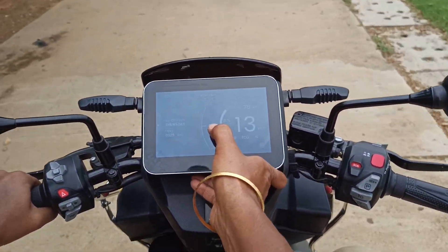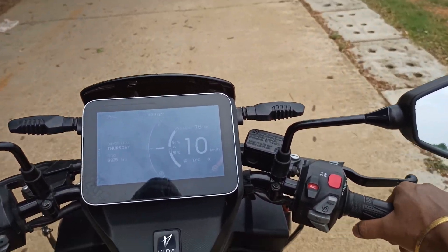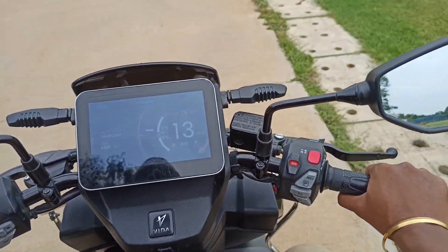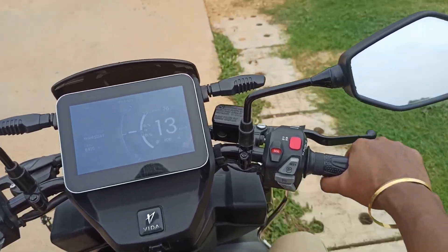When the throttle is in center, the electric vehicle tries to come to zero speed. Again we have to give the throttle — when you give the throttle, automatically the speed picks up. You can see the electric vehicle will then go back into regenerative braking mode again.